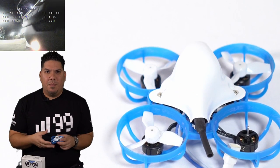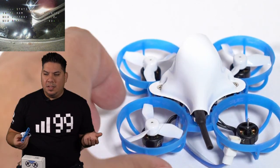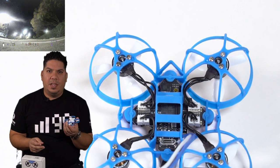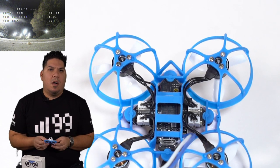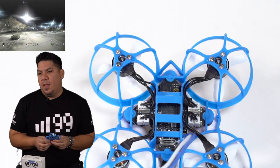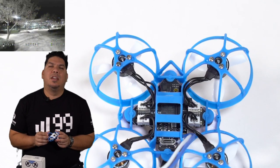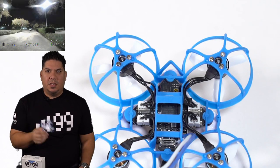Come on, Beta FPV — the Happy Model Mobula 6 is basically just going to beat you by default if they can provide any halfway decent thing that doesn't burn up when you plug it in. And Happy Model, while a lot of their products are very untested and they have a lot of problems with quality control, one thing they do excel at is giving you a flight experience that is very, very good. And you have now failed at this.